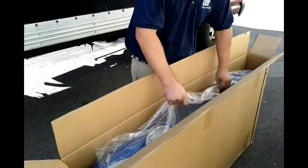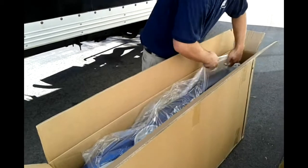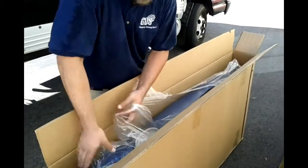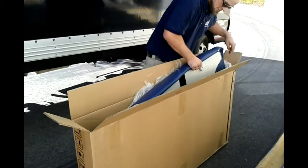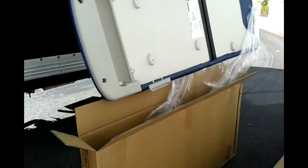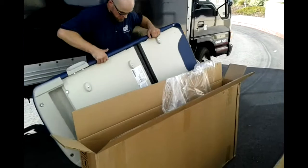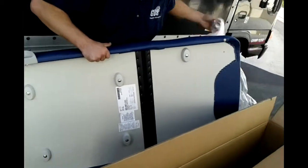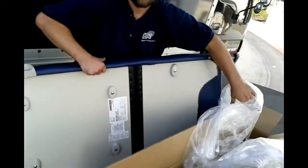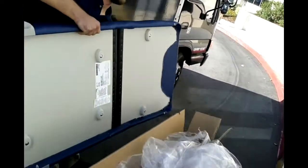Next step is to grab the cushion, and then turn the bag open. Pull the cushion out. There are small locks on here that match up with the top of the tabletop on your standard 204. On the other one, it's a different piece.